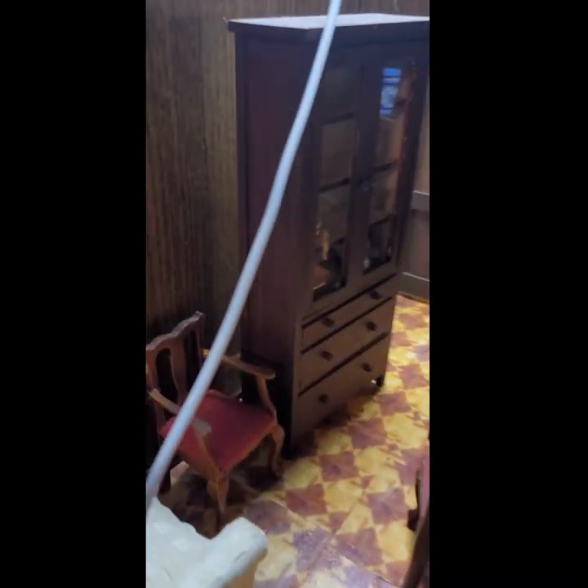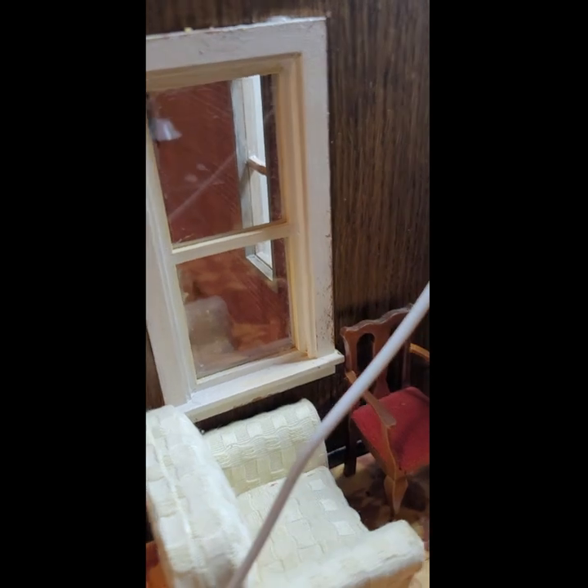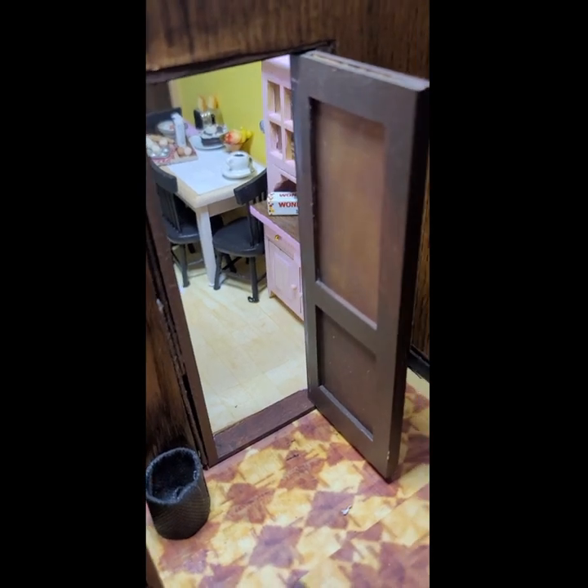Around this area here, obviously, it's a dining room — this is one of the places we all gathered. It looks into the kitchen, which is wonderful. You can see the pink Hoosier cabinet there.